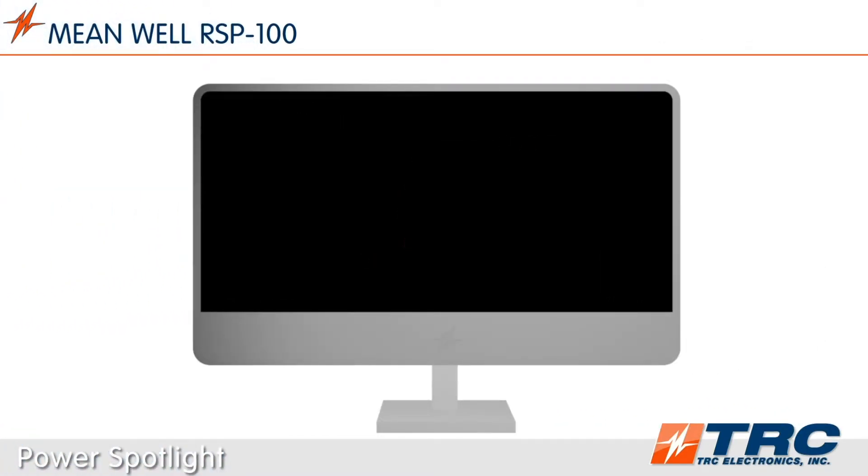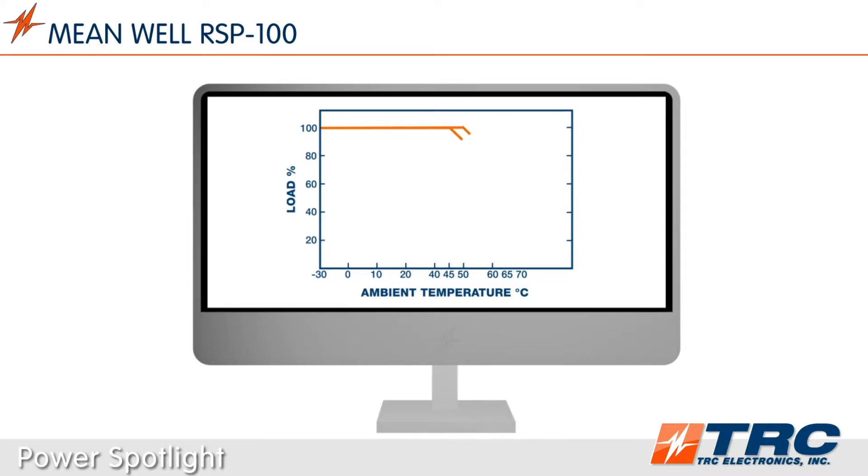The RSP100 series is rated to operate in ambient temperatures as low as minus 30 degrees Celsius and as high as plus 70 degrees Celsius. The lower output voltage models operate up to plus 65 degrees Celsius. This wide temperature range will accommodate many industrial environments.